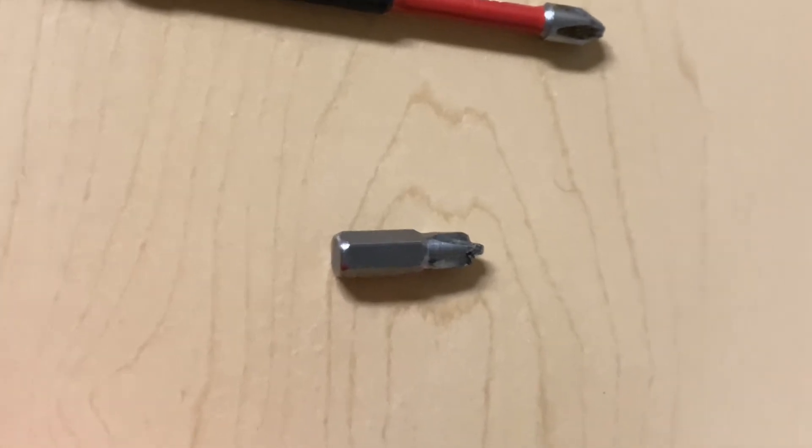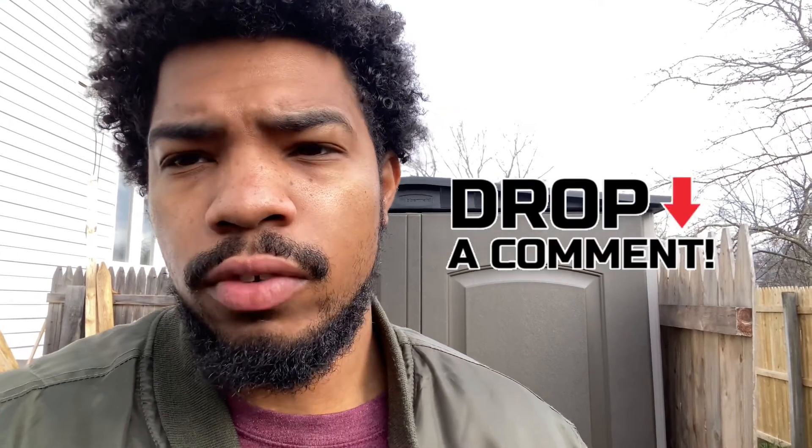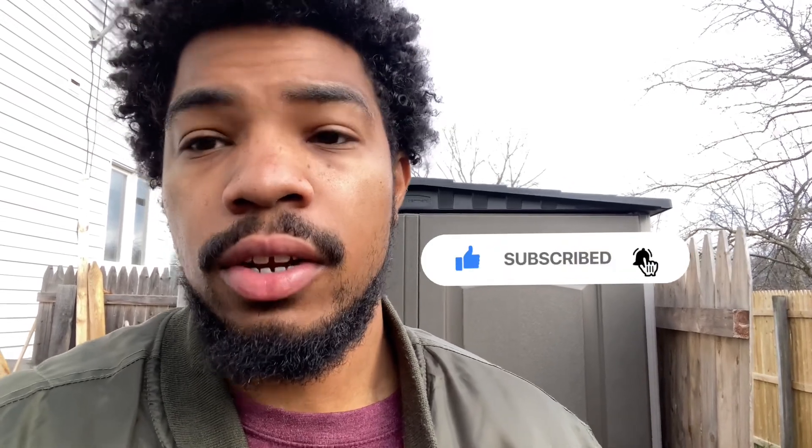That's all for today. I hope that was helpful. Let me know if you have any comments or questions, or if you have the shed too — let me know how easy or hard it was for you to install it and if you had any issues. Please don't forget to like, comment, and subscribe. I'll see you soon, have a good one.